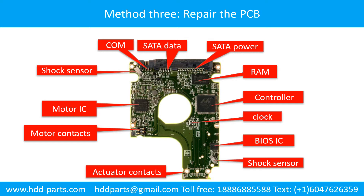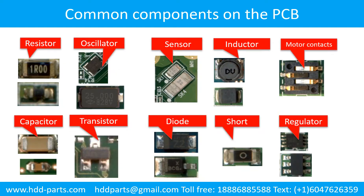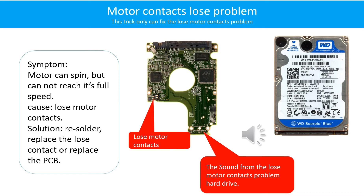Method 3: Repair the printed circuit board. This picture shows the basic components and their functions on the printed circuit board. Motor contacts loose problem: the motor can spin but cannot reach its full speed. Loose motor contacts — resolder or replace the loose contacts, or replace the PCB.